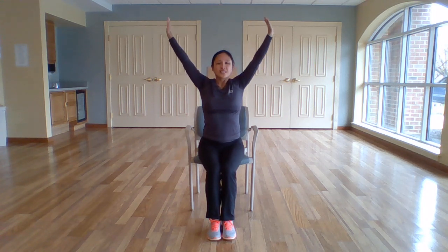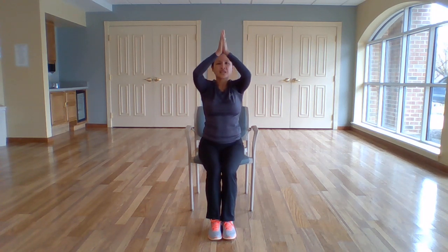Bring your feet together. Arms come down to the side. And let's finish with a couple of deep breaths to finish out our practice today. Arms coming up as we inhale. Exhale, lower down. And deep breath in, really reaching up towards the sky. And exhale, down. And one more — deep breath in. Hands come together at the very top, and exhale, bring the hands down to heart center. The light in me honors the light in you. Namaste.